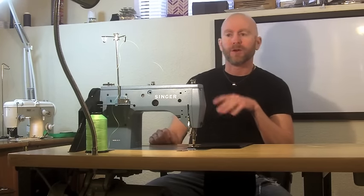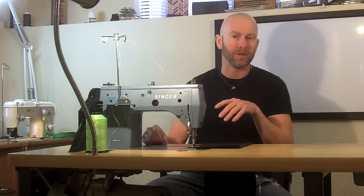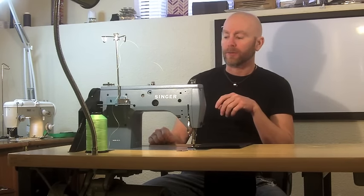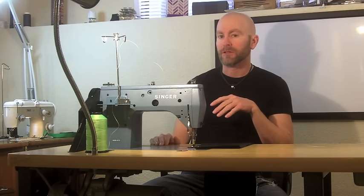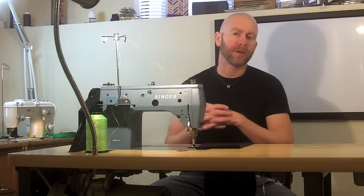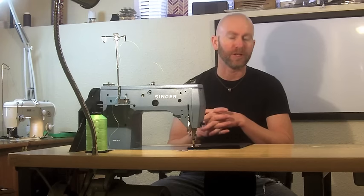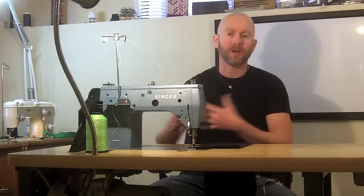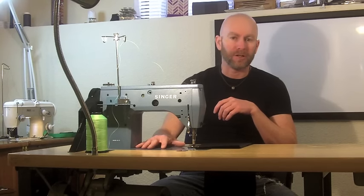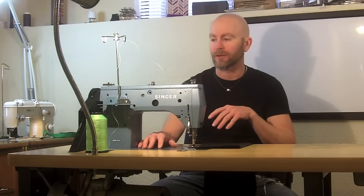To give you some background in case you haven't watched some of my other videos, I've been sewing for three or four years mostly as a hobby. I do a little bit of side work and I've been using home-based machines up until purchasing this machine about a week ago. In my previous two 'Do You Need an Industrial Machine' videos, one of the things I talk about is that a lot of people feel like you have to have an industrial machine to sew on heavier materials or sew leather.